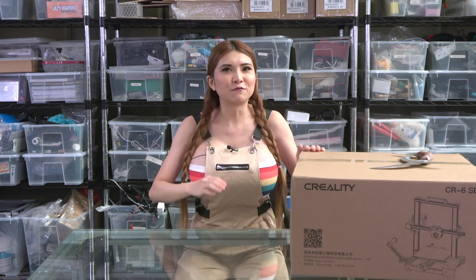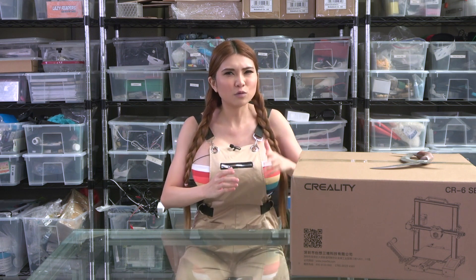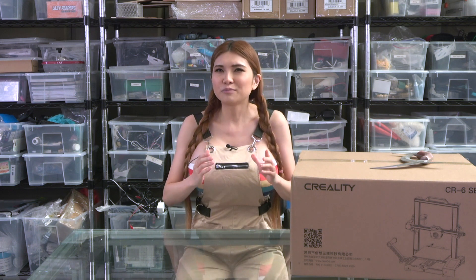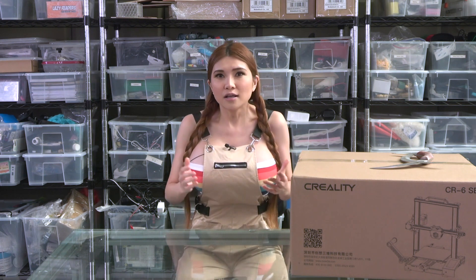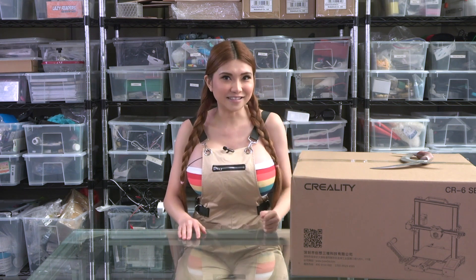Hey everyone! I've got a 3D printer here that my sponsors at Creality tell me has some really cutting-edge features - the CR6 SE. It's got a special new high-performing bed material, a new touch screen interface, and a fully automated bed leveling system they say has never been done before. I'm pretty skeptical - we've got some amazingly creative folks in the RepRap community and there isn't a lot they haven't tried already. So let's unbox this and see if it's as good as they say.